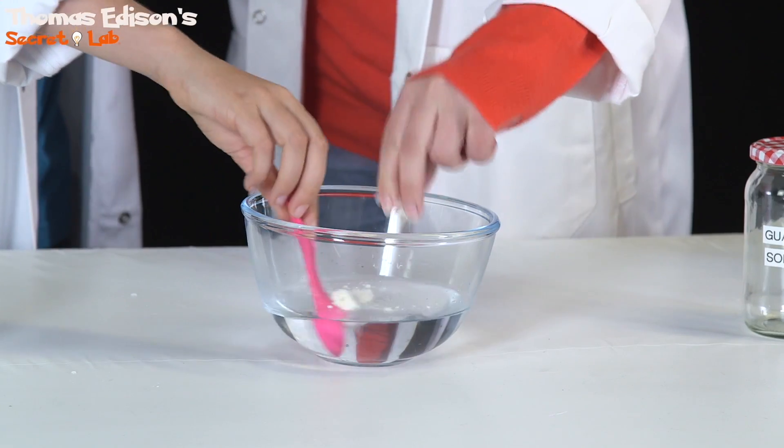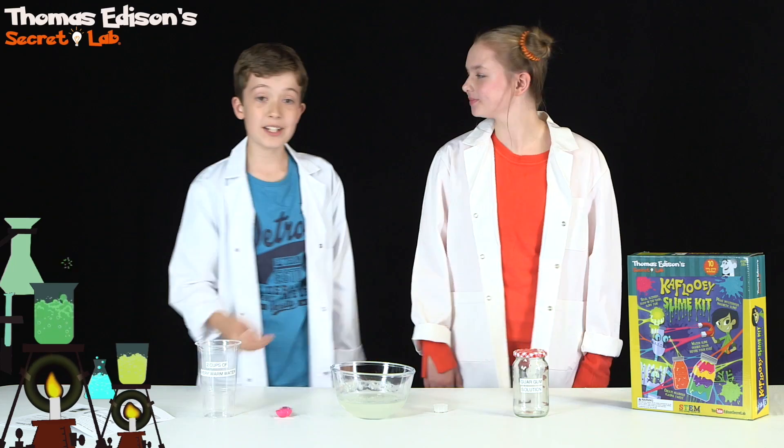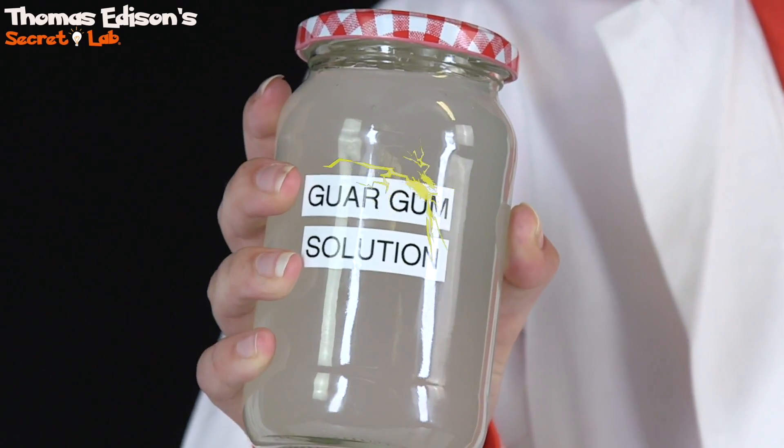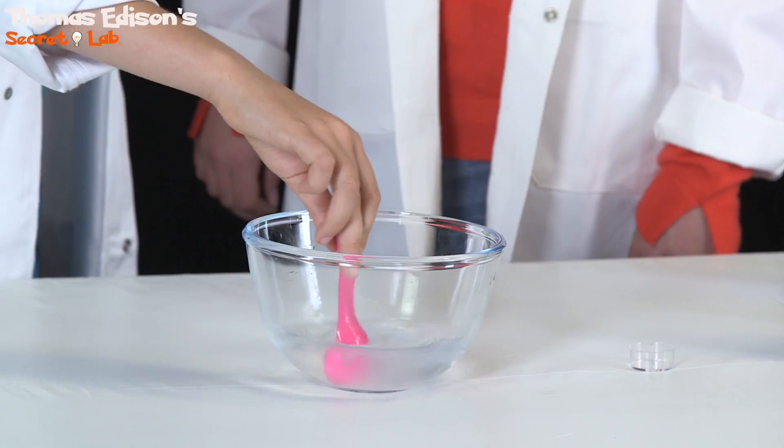First up, we need to make the guar gum solution. We need to put our solution in the jar and leave it to set. Now we need to make our STB solution. I'm going to give it a stir. Now we have everything we need to make Mr. K'Flui.